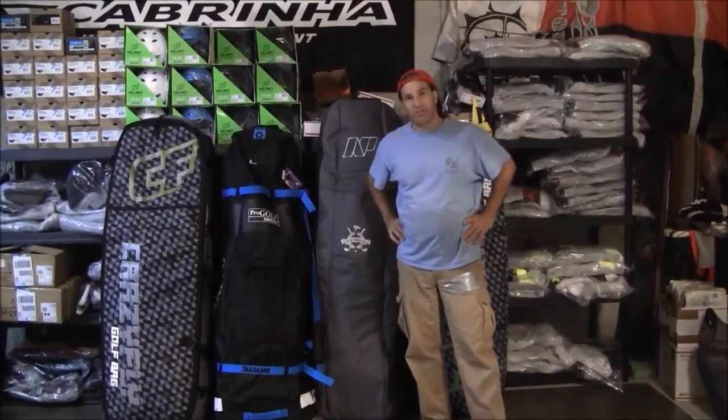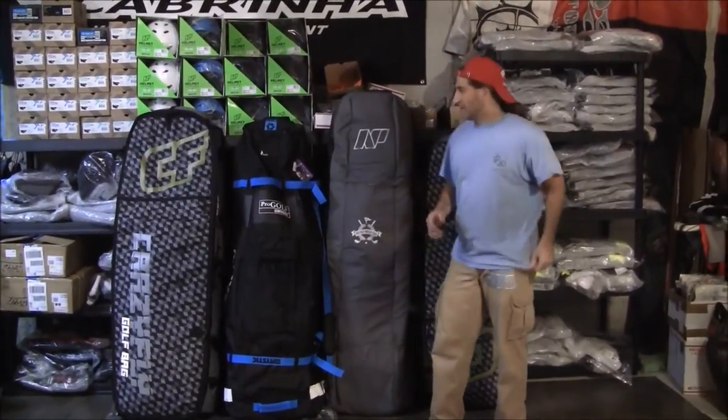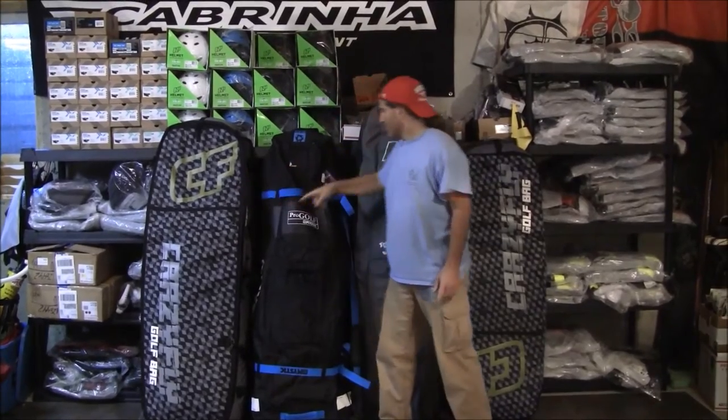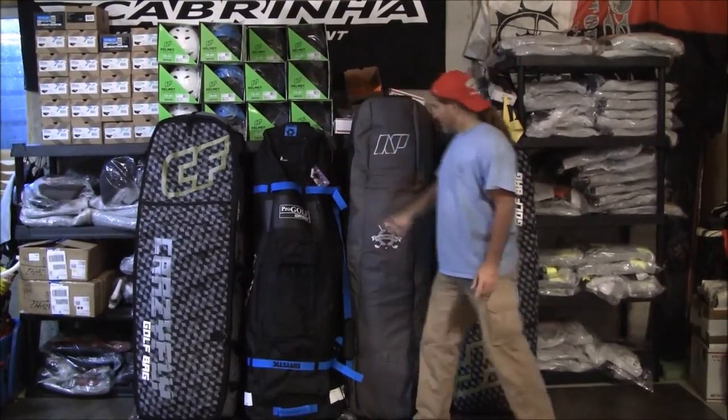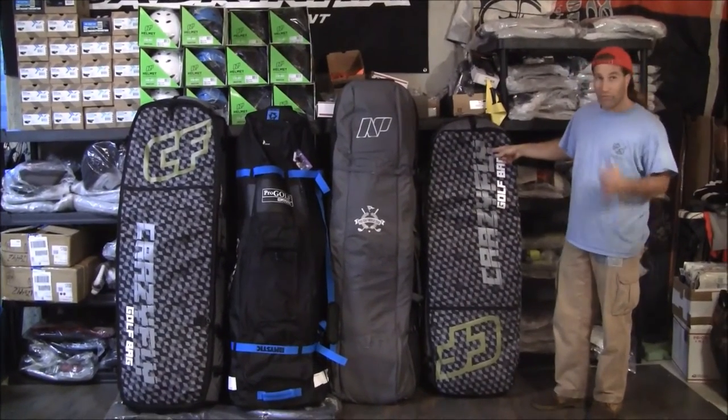Stafford here with Adventure Kiteboarding. I want to show you a golf bag so you can decide which golf bag is best for you on your trip. We have the Crazy Fly 150, 150 centimeter, Mystic 150, NP Cabrina 155, and the Crazy Fly 140.